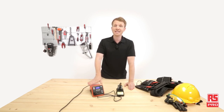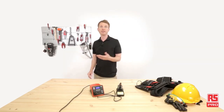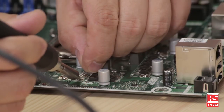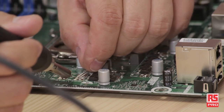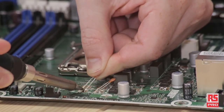Let's test the working capabilities by soldering a capacitor to this PCB. Thanks to the thin tip, it is easy to perform precise soldering even in tight spaces, like these very narrow connector pins or this small soldering pad.